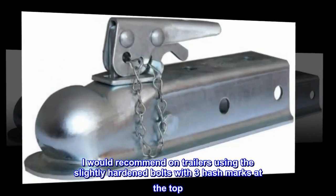Also, I would recommend on trailers using the slightly hardened bolts with three hash marks at the top.